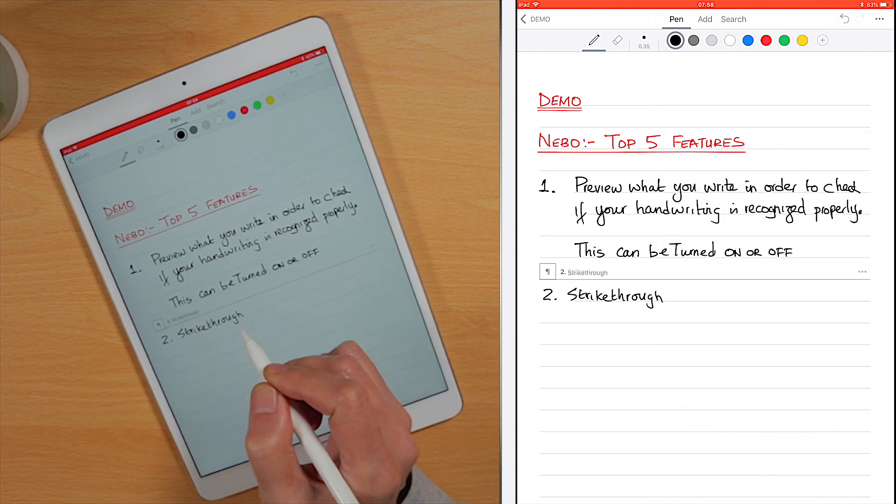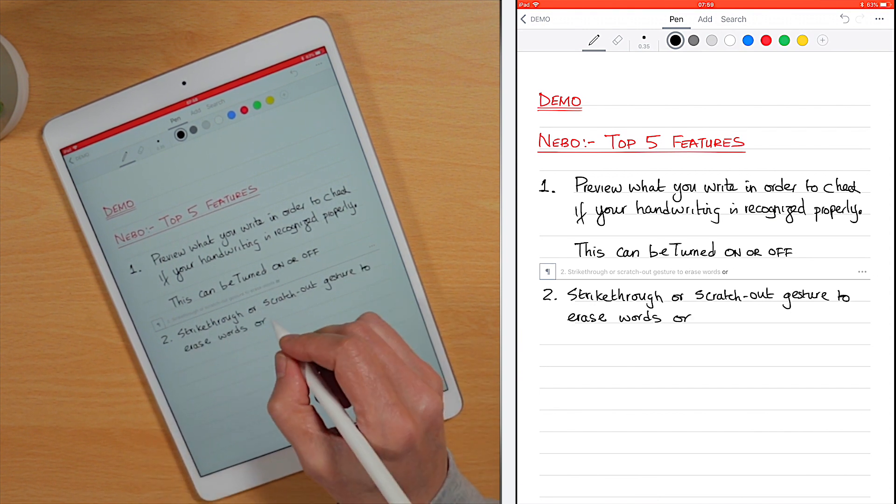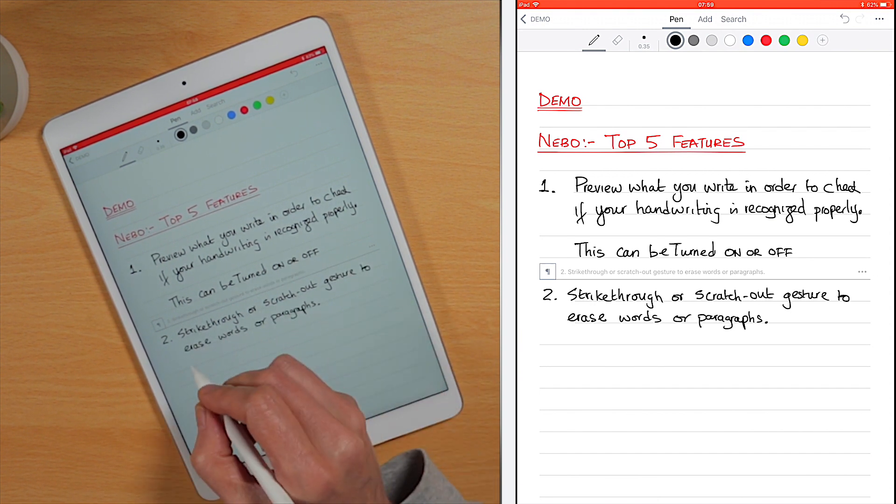Number two: using a strike-through or scratch-out gesture with the Apple Pencil, you're able to erase words. Use the same gestures to erase shapes or equations.